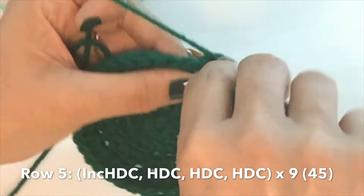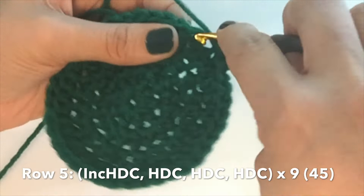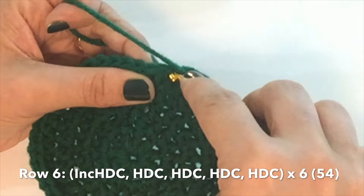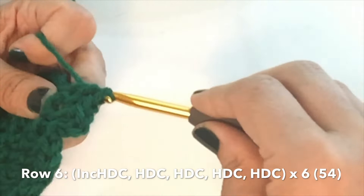Go ahead and count if you need to, then slip stitch into the top of the first half double crochet, chain up one. For row five, the pattern is increase followed by three half double crochets all by themselves. Continue this across — you'll have 45 stitches at the end of this row. Slip stitch into the top of the first half double crochet and chain up one to get ready for row six.